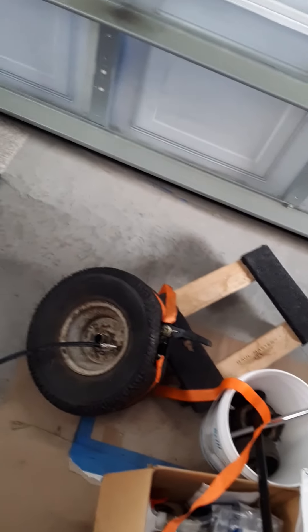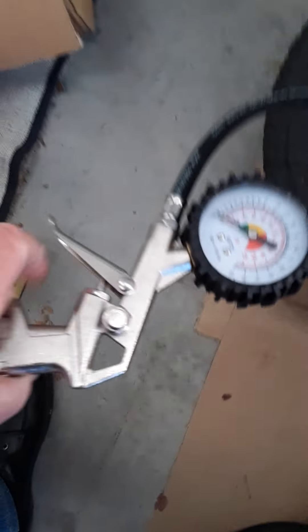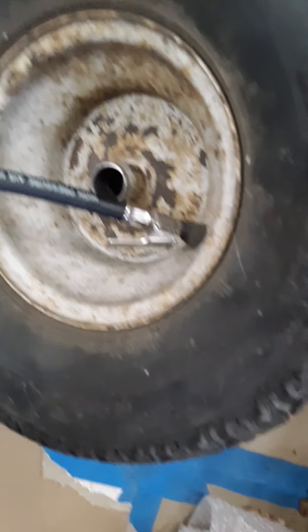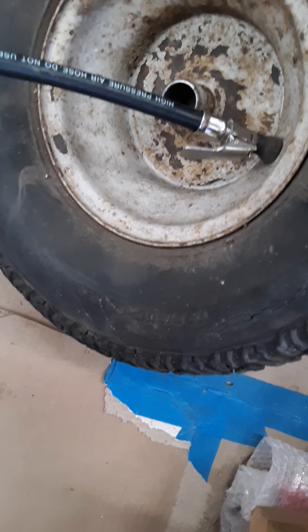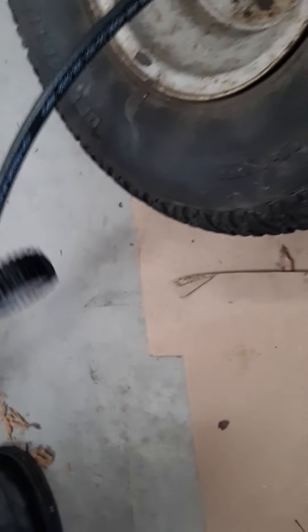Okay, you can hear the compressor running. I now have this Harbor Freight item hooked up to the valve stem. I don't see anything really happening yet.